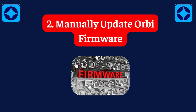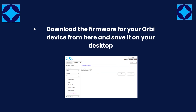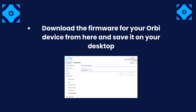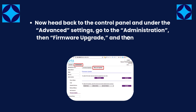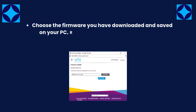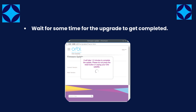Fix 2: Manually update Orbi firmware. Download the firmware for your Orbi device from the provided link and save it on your desktop. Head back to the control panel and under advanced settings, go to Administration, then Firmware Upgrade, and then the Manual Update option. Choose the firmware you downloaded and saved on your PC. Re-enter your admin credentials and password if required. Wait for some time for the upgrade to complete.